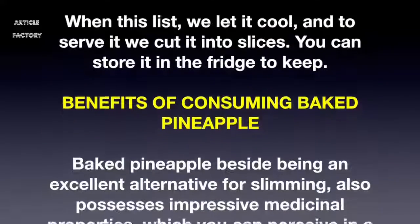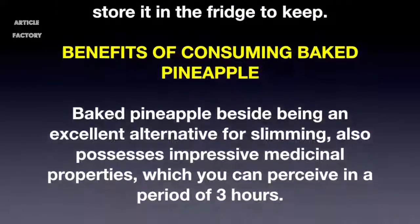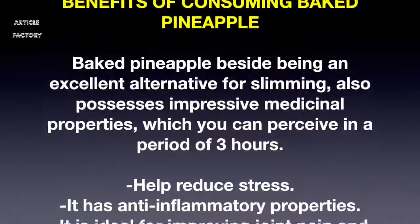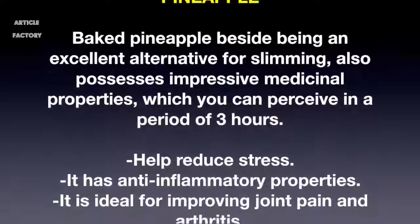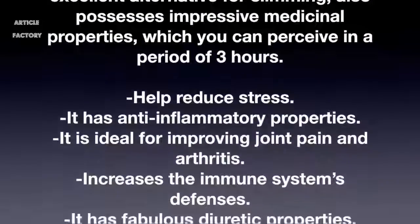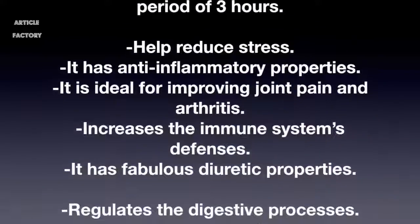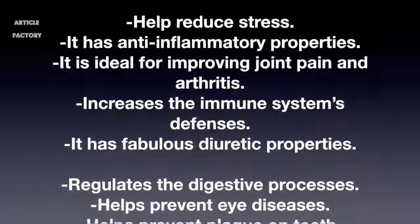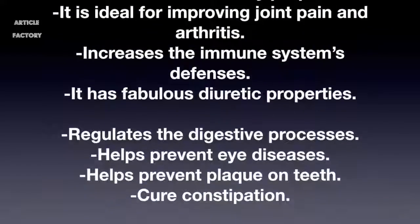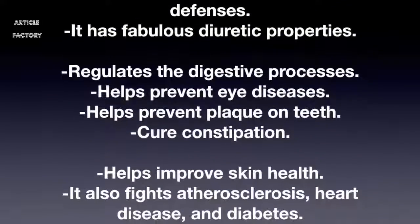Baked pineapple, besides being an excellent alternative for slimming, also possesses impressive medicinal properties which you can perceive in a period of three hours. It helps reduce stress, has anti-inflammatory properties, is ideal for improving joint pain and arthritis, increases the immune system's defenses, and has fabulous diuretic properties.